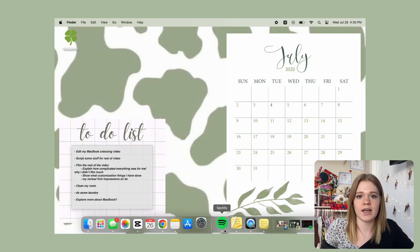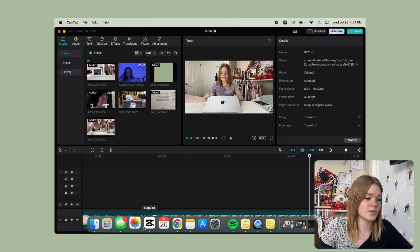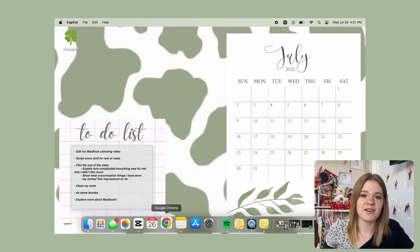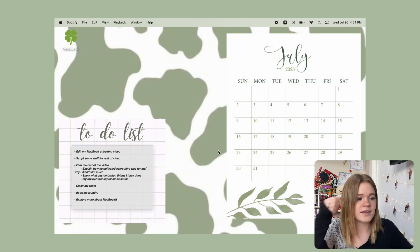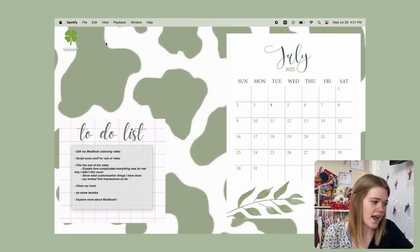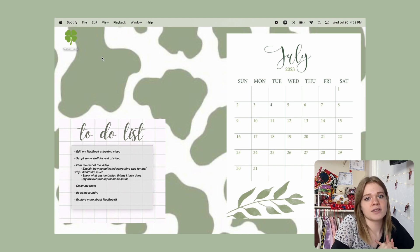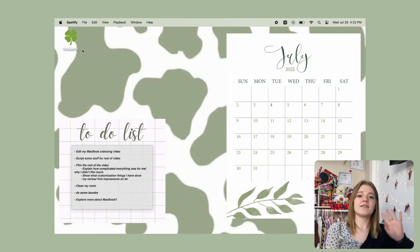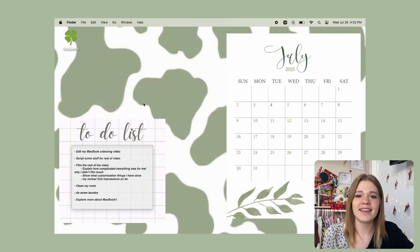I also changed up the dock so it only shows up when my mouse goes to the bottom of the screen, changed what apps are on there, and added magnification — I love magnification. I also downloaded some apps: I have CapCut, which is what I'm using to edit right now while I wait to get Final Cut Pro; Google Chrome, because I prefer it over Safari; and of course Spotify. I also added a little YouTube file with a leaf icon. And very lastly, on my to-do list I added a sticky note, which I think is one of my favorite things ever.